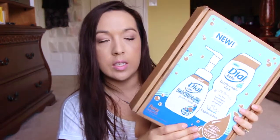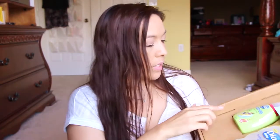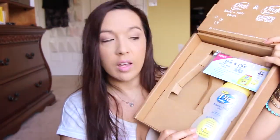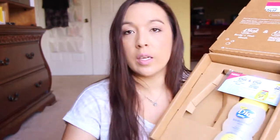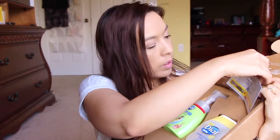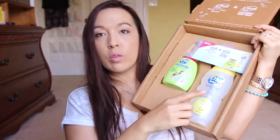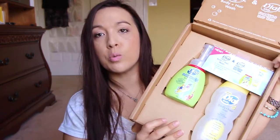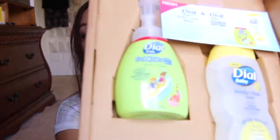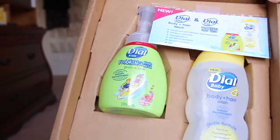Next is from Dial — it's a hand wash and hair and body wash from Dial. So you see the coupons up there? I'll be doing a review and a giveaway with this pair right here. The coupon is for either this or this — you get to pick and choose what you want. So be on the lookout for the review and the giveaway on this. My daughter's going to love that.